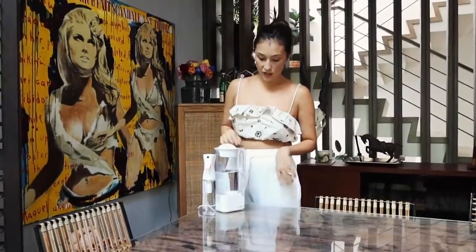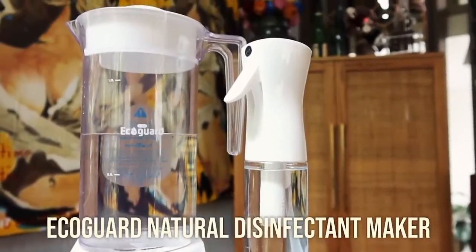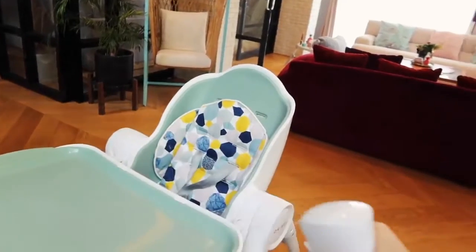Something else I've been using is the Eco-Guard, which is super simple. You just pour tap water up to the fill line, add two spoons of iodized salt, press the on button, and magic happens — you have your homemade disinfectant. You can spray anything with this.